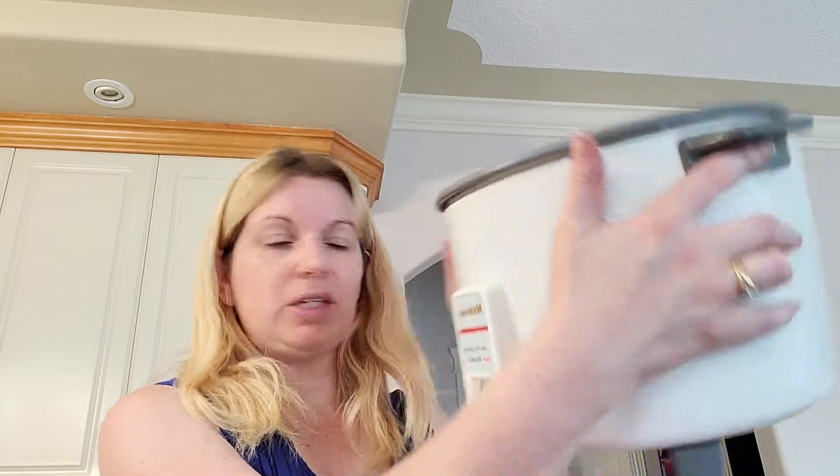Hi everybody, welcome back to my channel 'Made with Love.' My name is Heather, and today I'm going to be making black rice, or forbidden rice, in my rice cooker.